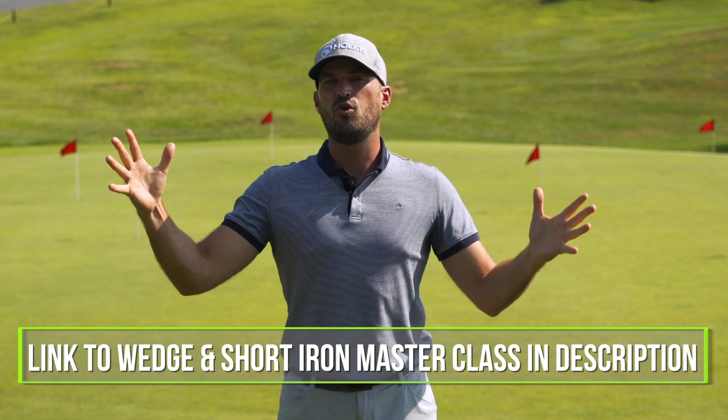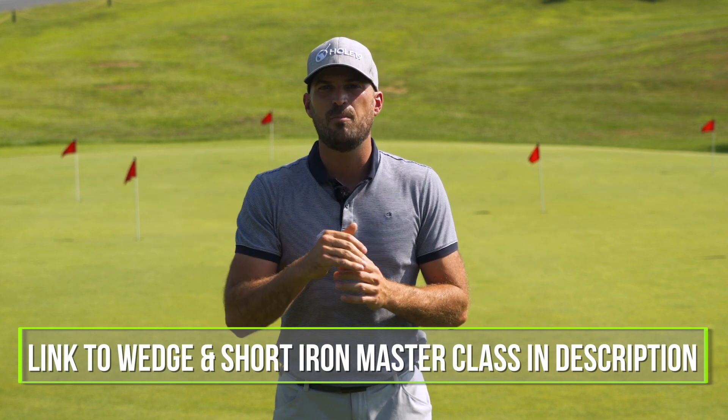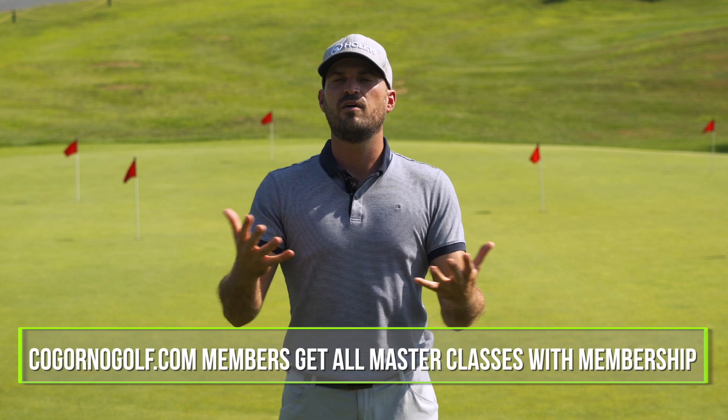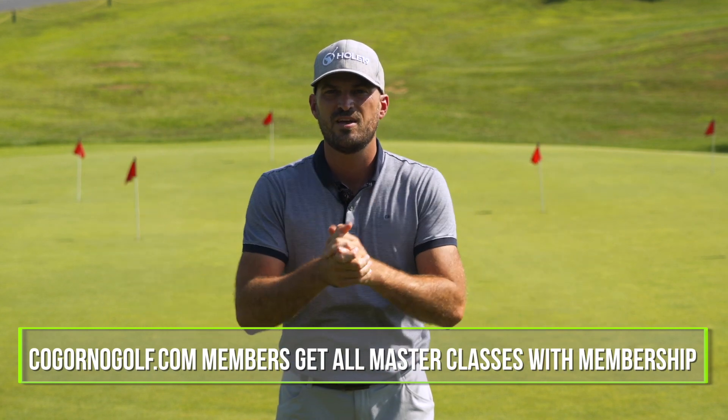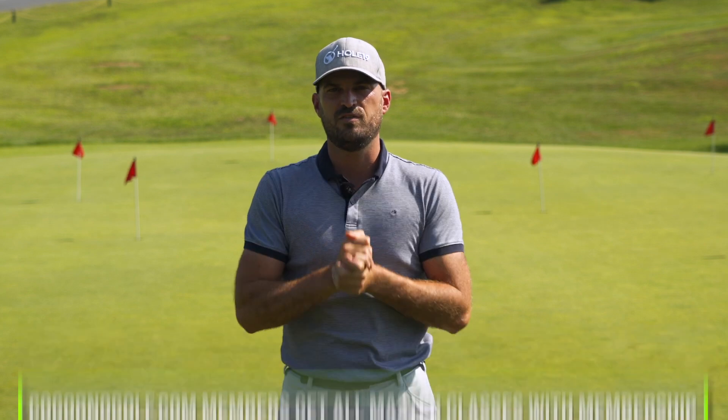If you do want to check out the full master class, the link will be in the description down below. By the way, all members of CagornoGolf.com get access to this and all of our master classes for free, so be sure to check out Cagorno Golf as well. Hope you guys enjoy this video.